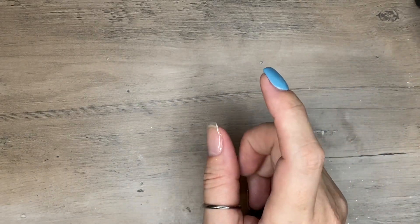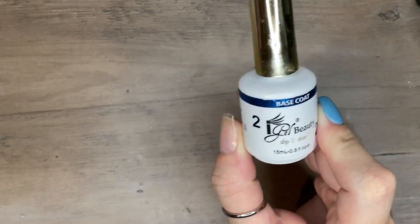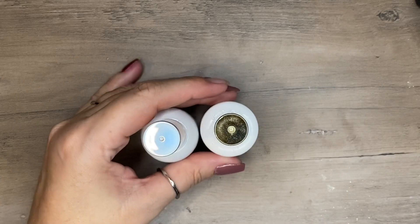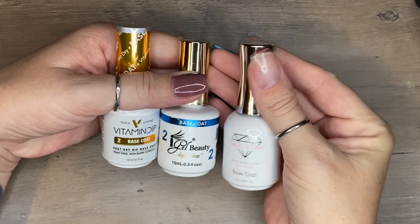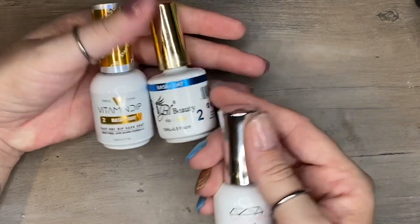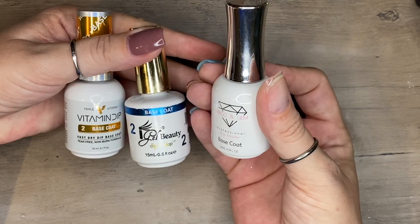You're also going to need a base coat. There's been a lot of debate about which one is best, and it really is a personal thing — each base coat has different dry times and viscosities. The three I use most often are the Virgo and Gem, mostly on short natural nails, and the Triple Vitamin and iGel, which are slightly thicker. Those are my most-used and I love them.